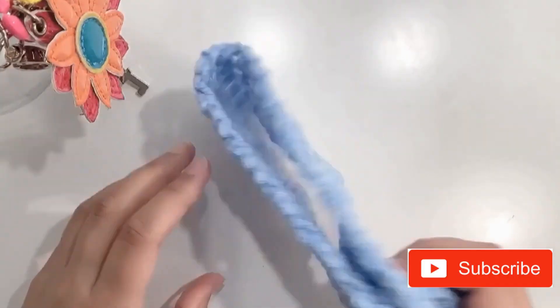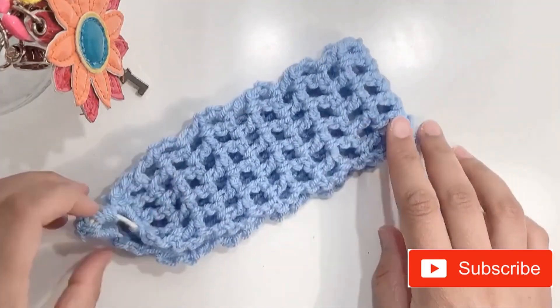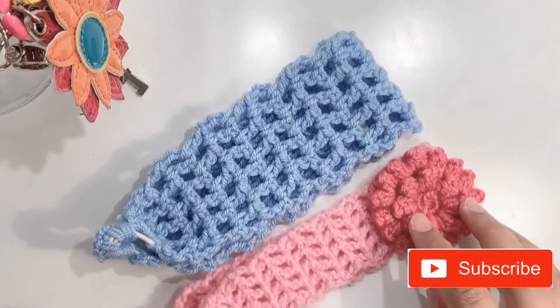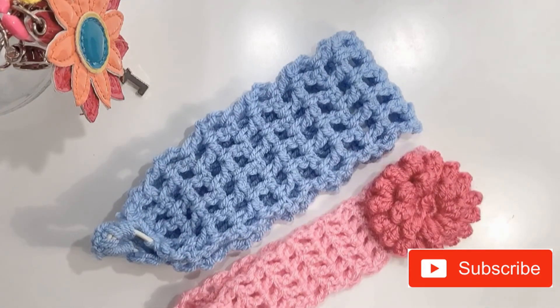What else would you like to see? Do comment and I'll see you in the next one. Thanks for watching.